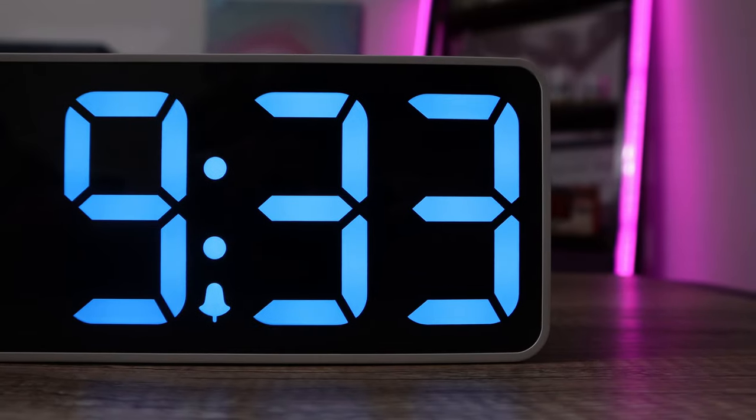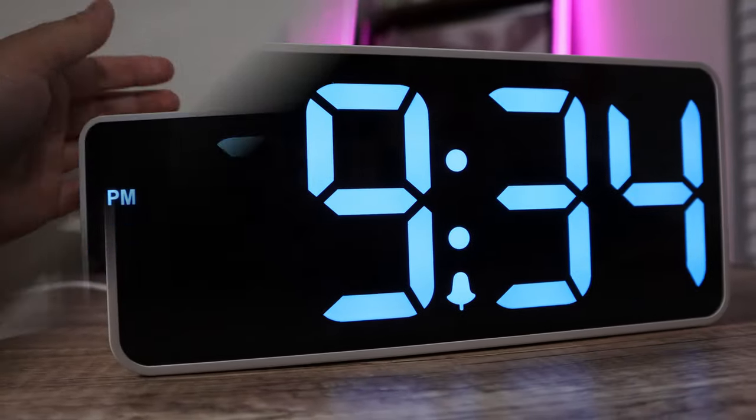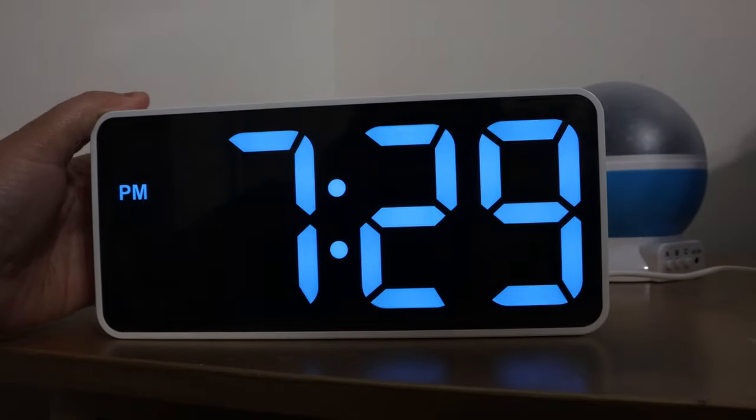Today we'll be taking a look at a large print clock that has 3 inch tall numbers. One really cool thing is you can adjust the brightness with a dimmer on the back. I'll also be giving one of these away, so stay tuned for that. Let's talk about it.